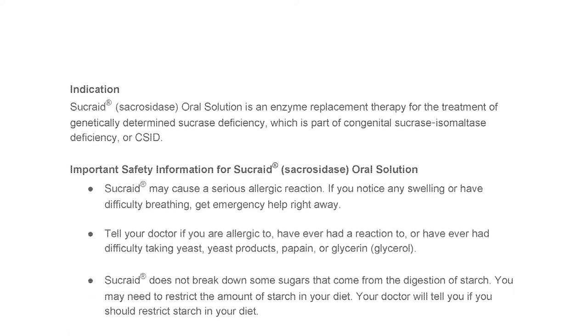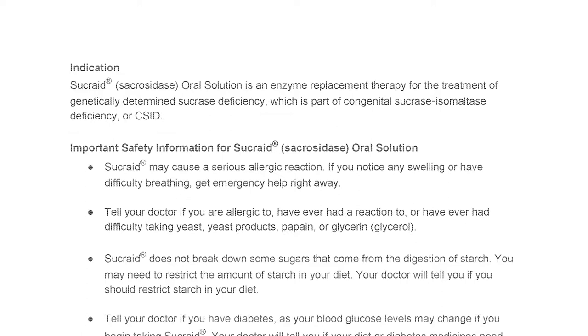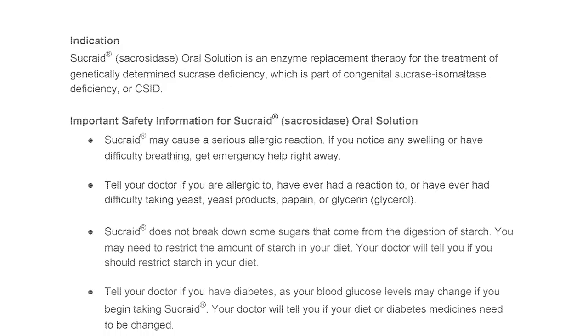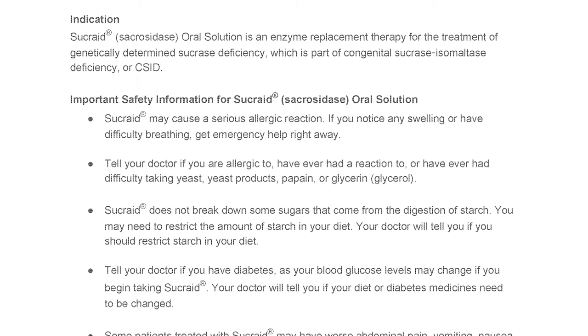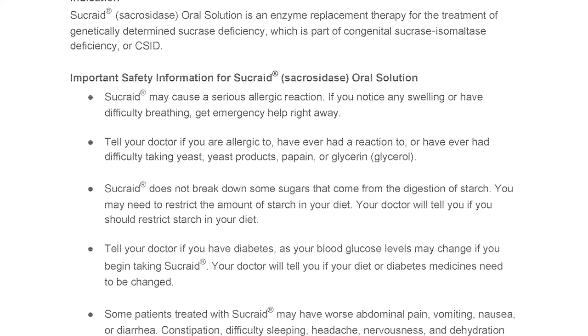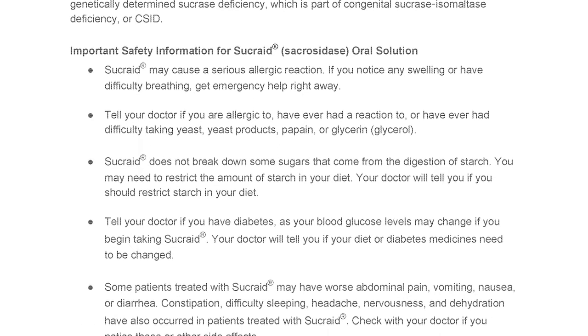Sucrade does not break down some sugars that come from the digestion of starch. You may need to restrict the amount of starch in your diet. Your doctor will tell you if you should restrict starch in your diet. Tell your doctor if you have diabetes, as your blood glucose levels may change if you begin taking Sucrade. Your doctor will tell you if your diet or diabetes medicines need to be changed.